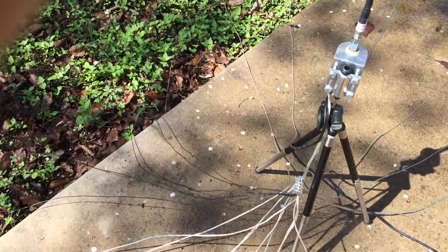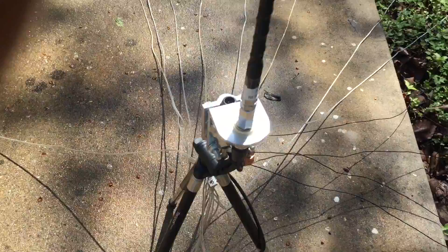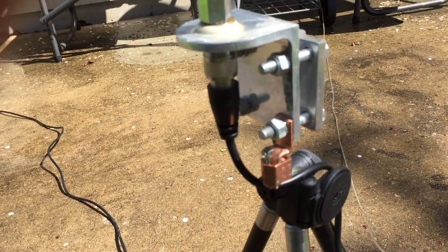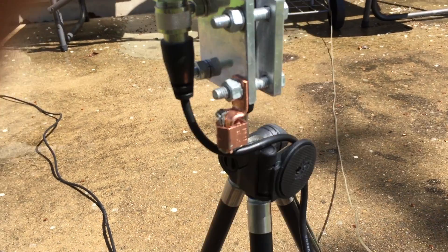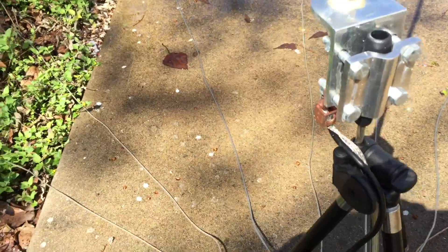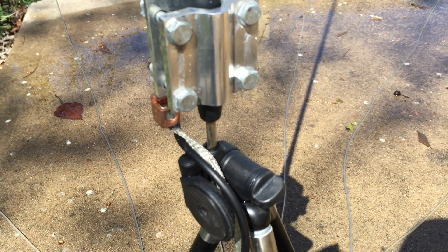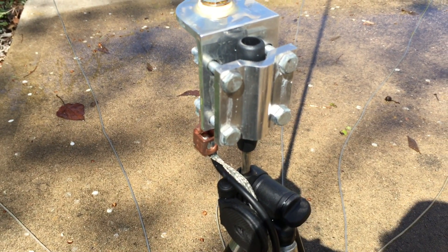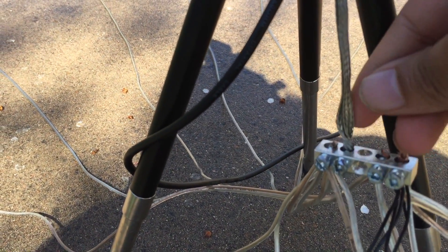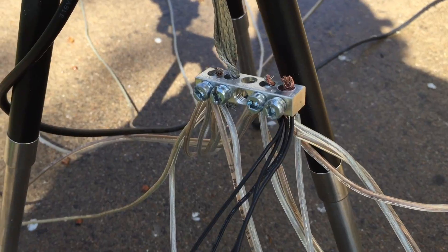So here's what I've done. This is the mirror mount commonly used with trucker CB antennas. I have a little angle lug there, screwed in like so, going to a couple of strands of braided grounding strap into a grounding bar, and I just have all the radials connected to the grounding bar there.